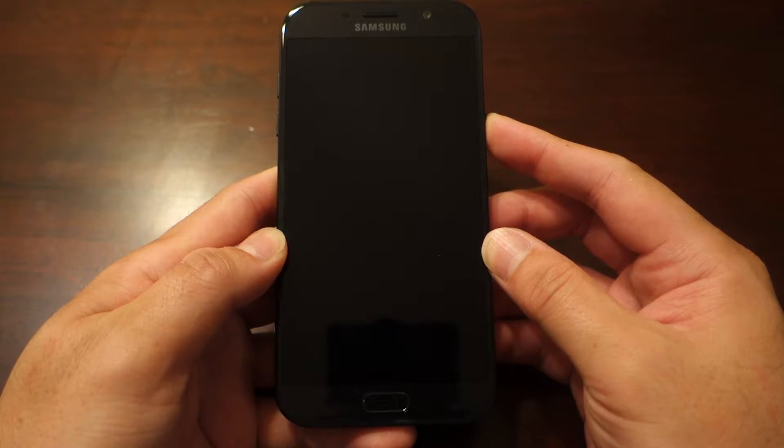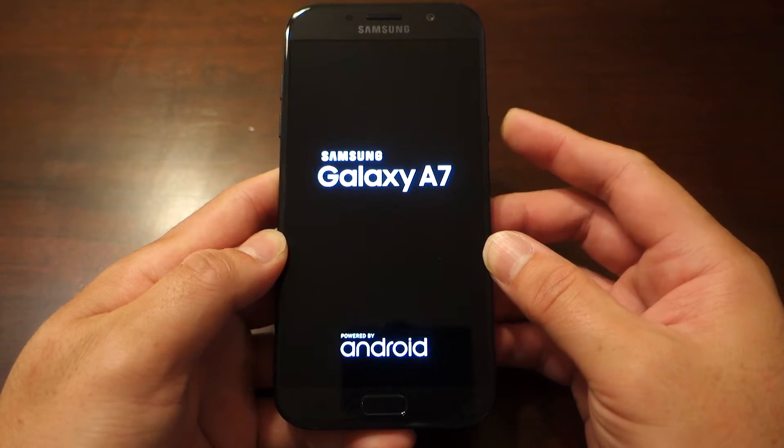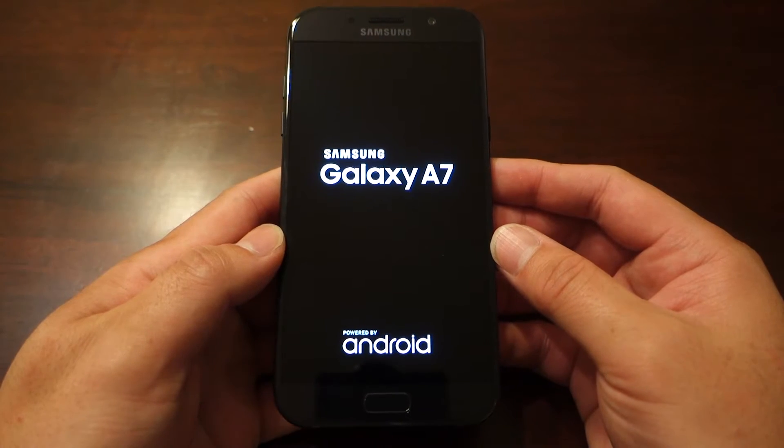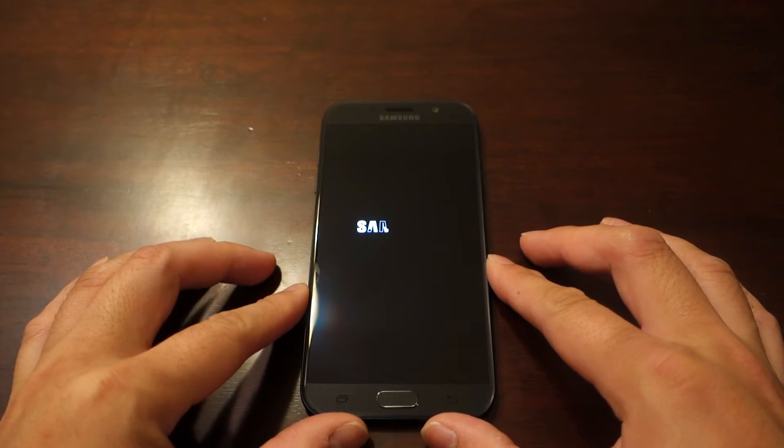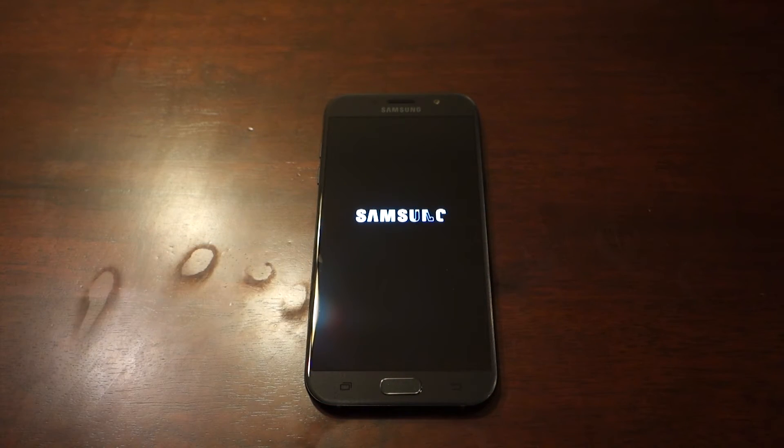Let's boot it up and run through some quick specs. It has a gorgeous 5.7-inch 1080p Super AMOLED display, supporting Samsung's always-on display. It's running an Exynos 7880 octa-core processor, and being Samsung's own, it should give you a nice and smooth experience. It has 3GB of RAM and 32GB of onboard storage, with support for microSD card expansion.